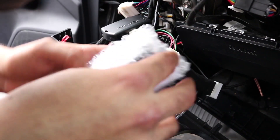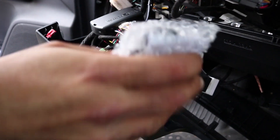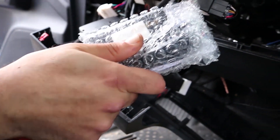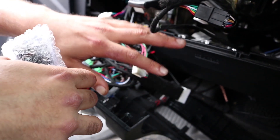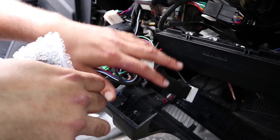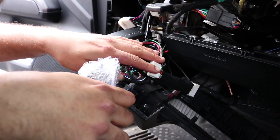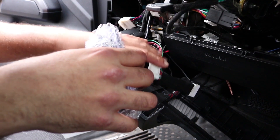This part of the installation is going to apply to kits from N2 Designs that start with N2-EA. If you purchased a smart module and you have a remote starter already, or just bought one where the part number starts with N2-EA, this installation video is for you. If your part number starts with N2-EO, there's a different video that you should be watching.